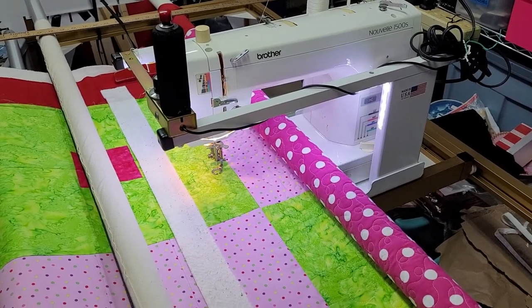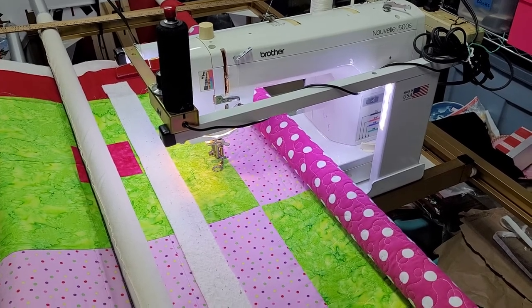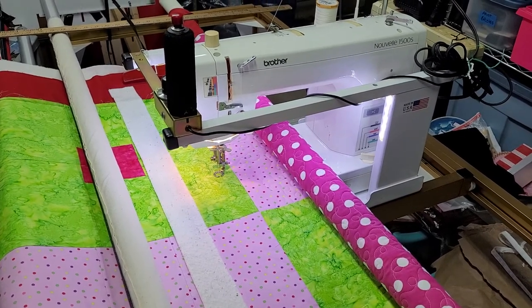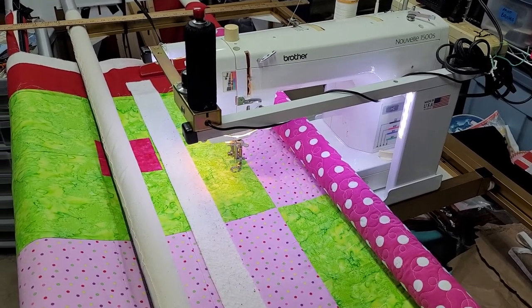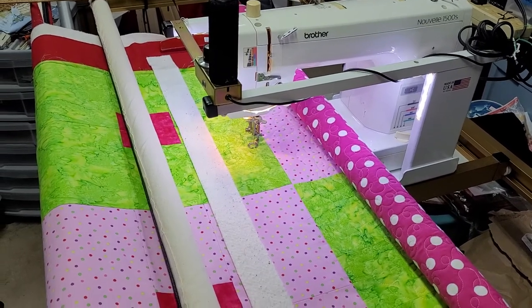Hi, this is Jodi from Jodi's Gems Quilting. I'm very excited to share this. My Elna Quilter's Dream was giving me fits a couple years ago, so I took it off the frame halfway through a quilt and took it in to get it serviced. Before I put it back on the frame, I thought I'd go ahead and get it serviced again.